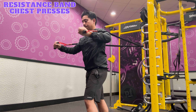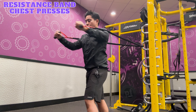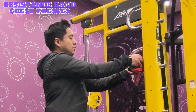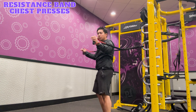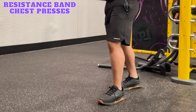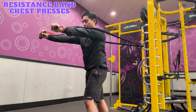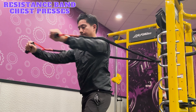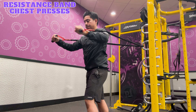Resistance band chest presses target the chest, front shoulders, and triceps. To perform this exercise, you'll first need to anchor the resistance band around something at chest height. Grab onto the handles and turn away from the anchor. Stagger your stance and hold the handles with your palms facing down, slightly angled. Inhale, then exhale, pushing the handles forward until your arms are fully extended. Inhale and return to starting position. Repeat for the desired number of reps and sets.